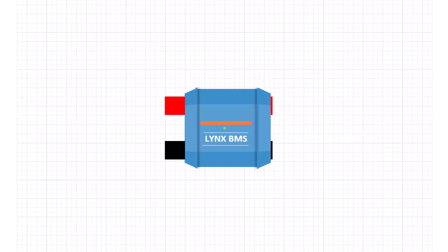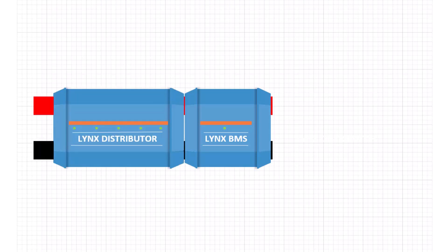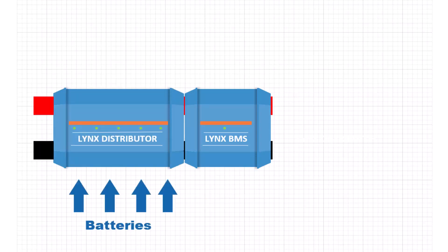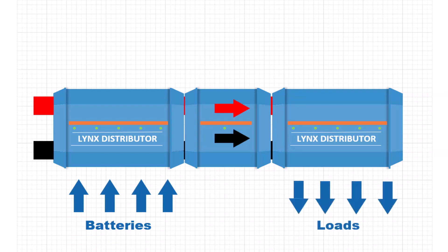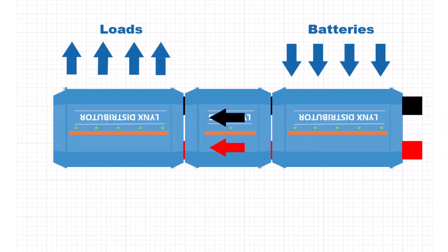The Lynx BMS is typically used with a Lynx distributor on the input side. This is where the power comes in from the batteries, and the Lynx distributor provides a fuse for each battery. Then another Lynx distributor on the output side connects to everything else. The current flow is always left to right. If your installation requires the current to flow right to left, then you have to mount all of this upside down.